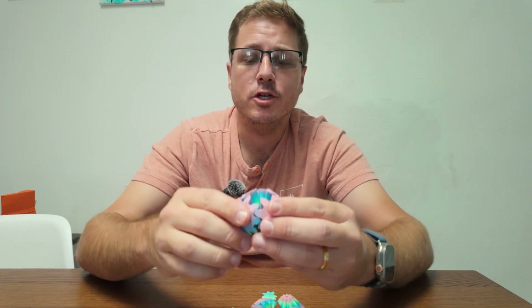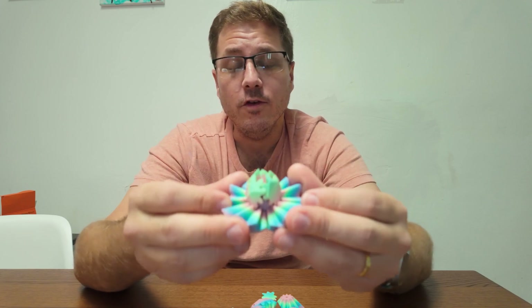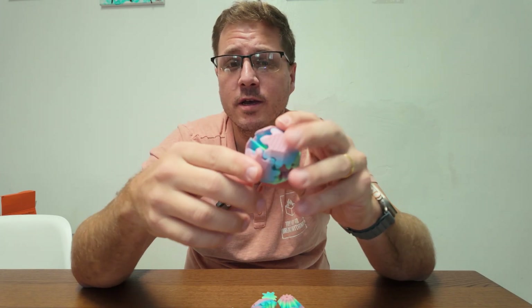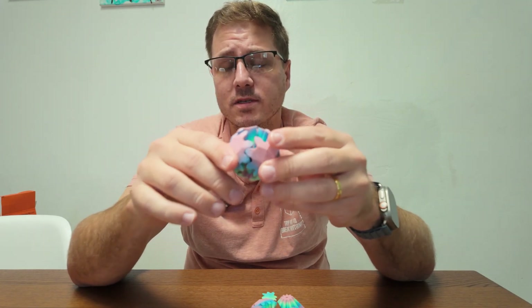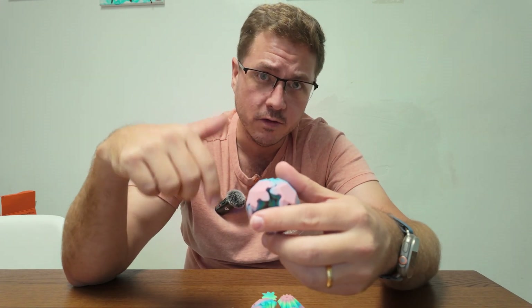Hi, I'm Eric with Try Not To Break Anything and today I'm going to show you how to assemble the Gear Rombo Jr. This is a file that I created and I'm selling a license for on Thingiverse, and also if you want a free version with my logo on two of the pieces you can download that on Maker World. The link is in the description of this video.